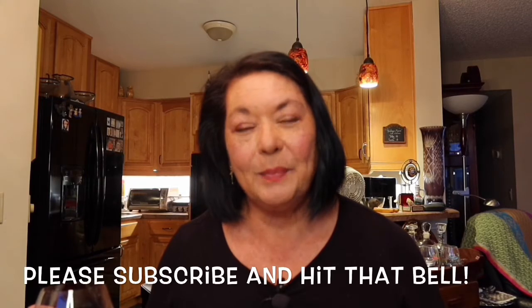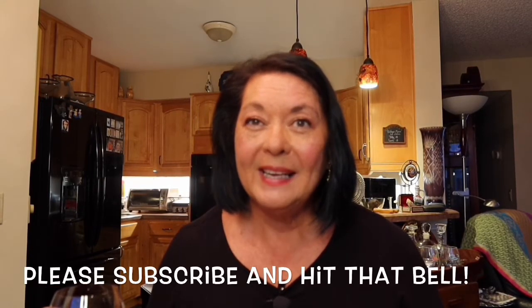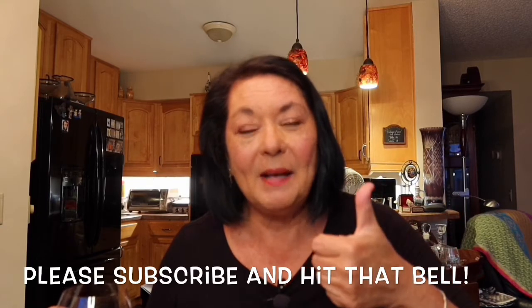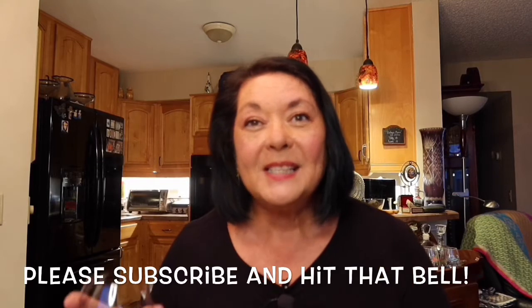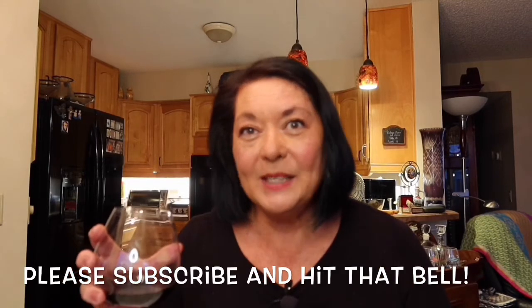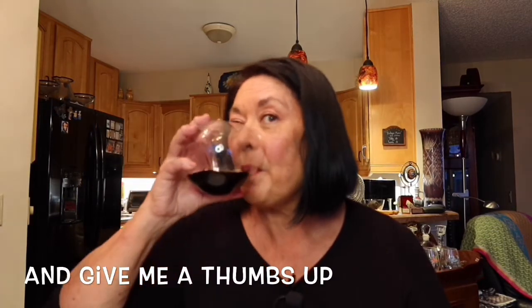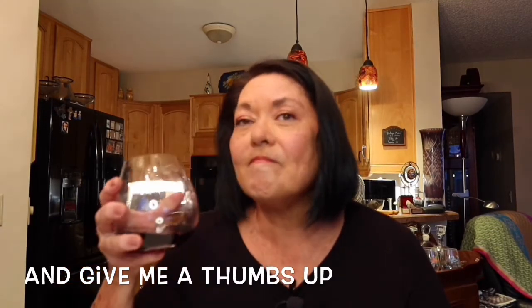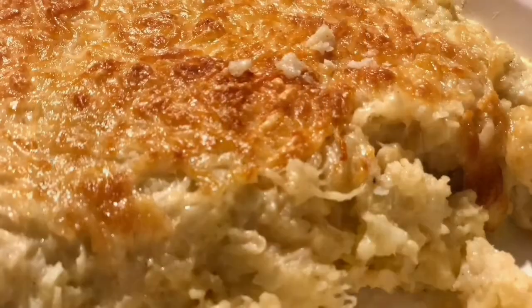I hope you like this recipe and I hope you try it — let me know how it turns out for you. Please give me a thumbs up, and don't forget to subscribe down below and click on that bell so that you don't miss next week's fabulous recipe. Cheers! Okay hubby, dinner time. Bye!